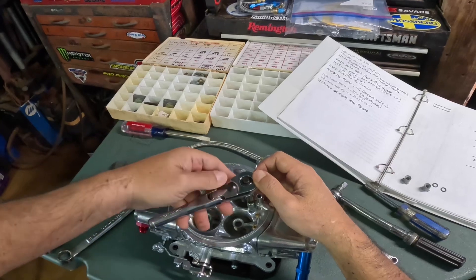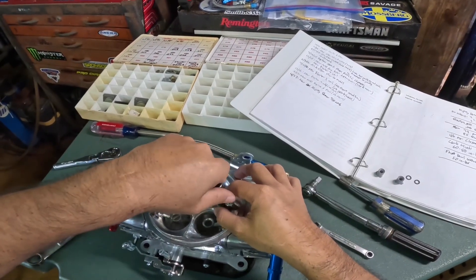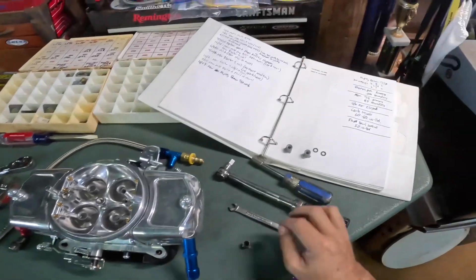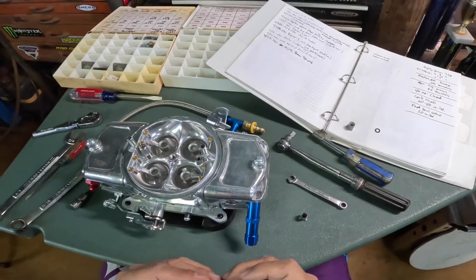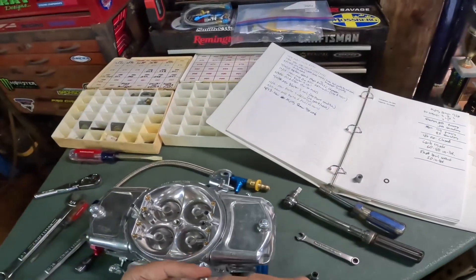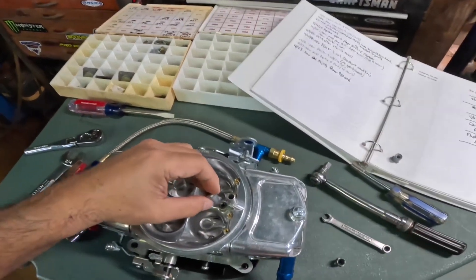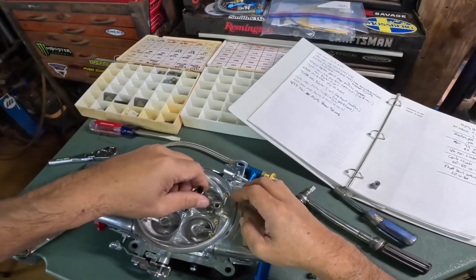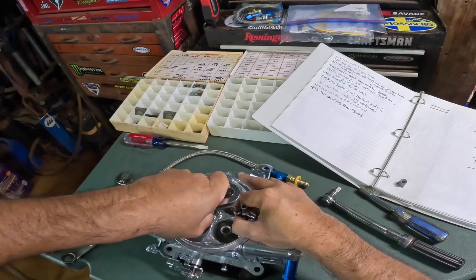I'm changing the shooters to 40s. Make sure you've got the gaskets. I found that using the stock screws works better — I tried the ones with a hole inside for more flow, but the squirt wasn't as strong. So I went back to the stock ones without the hole in the screw. Just snug them down.